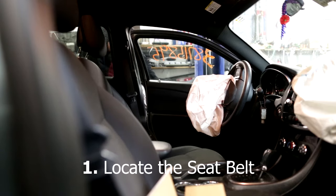Whether you have a Honda or a Ferrari, the concept is basically the same. Today we have a Chrysler in our garage and I'll be showing you how to remove the seatbelt from this vehicle. Locate the seatbelt you'll be removing.